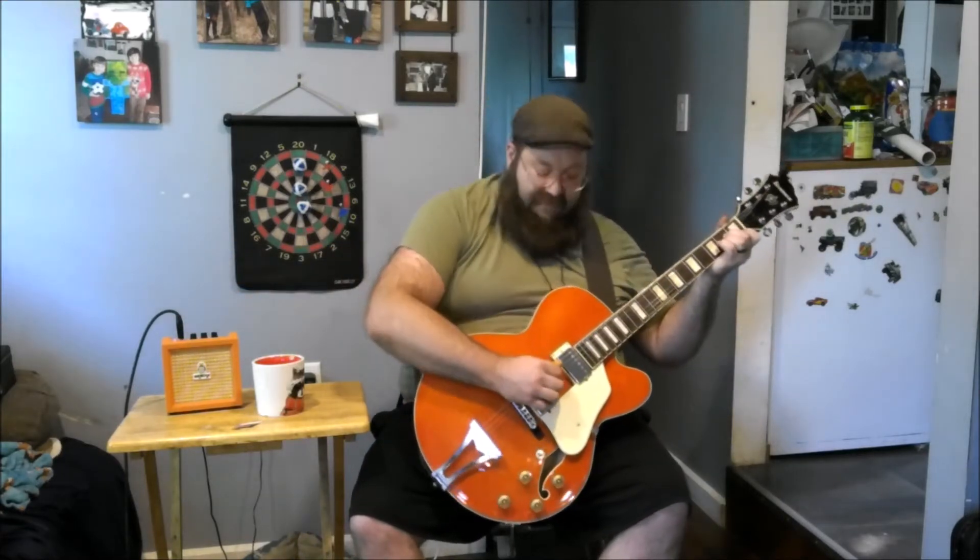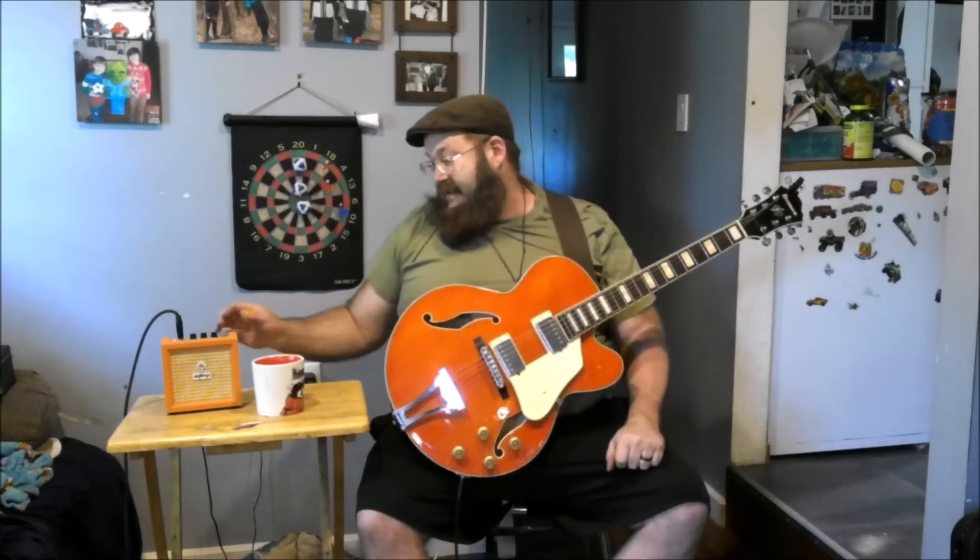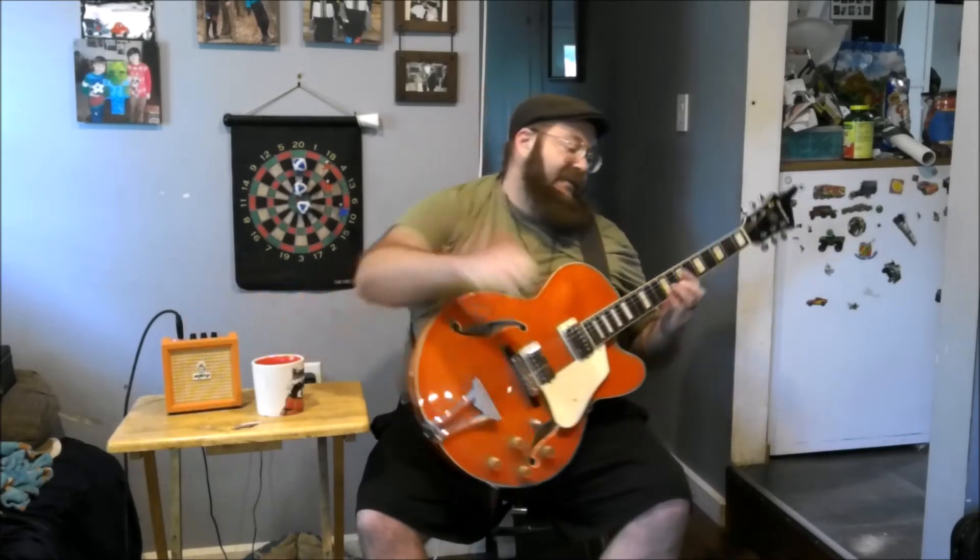That's full gain. Here's the clean — I've got to turn that up. Clean. There we go. There's that for the clean sound. It's not very clean, as you can see.